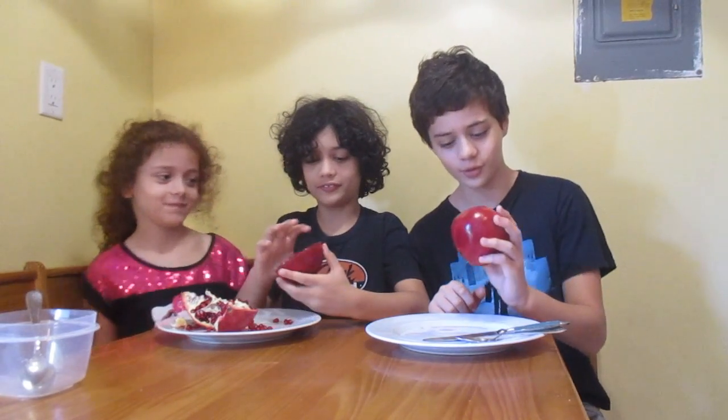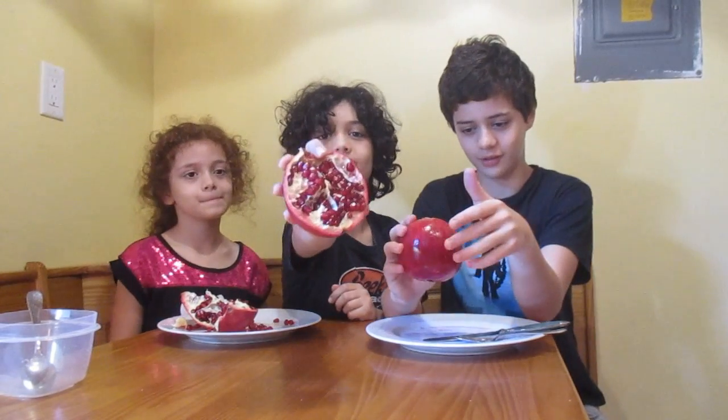Hey, how are you? My name is Noah. Hi, Maddie. Hi, man. Let's get right into this — today we're going to be reviewing some pomegranates. The great thing about it is it has a bunch of seeds, little tiny seeds. Be careful if you're young; you don't want to choke on them.